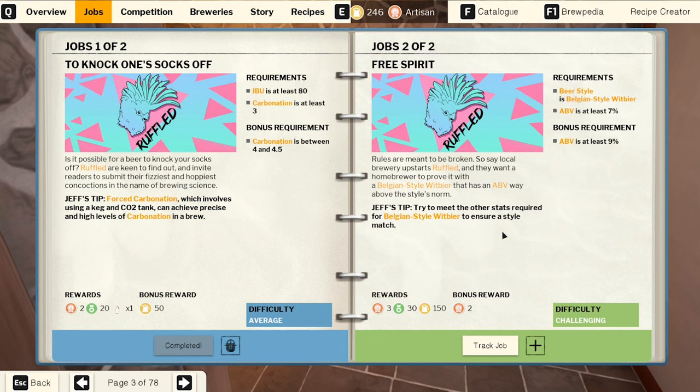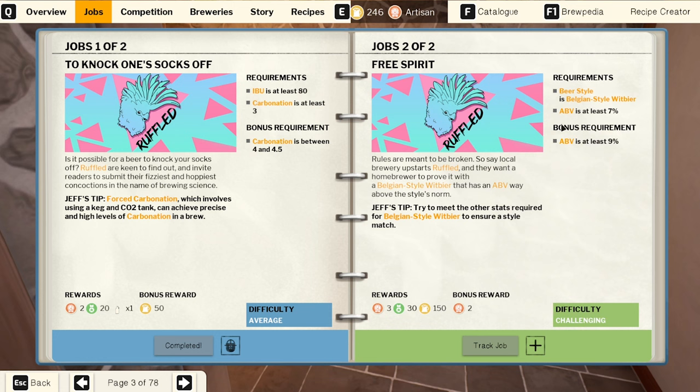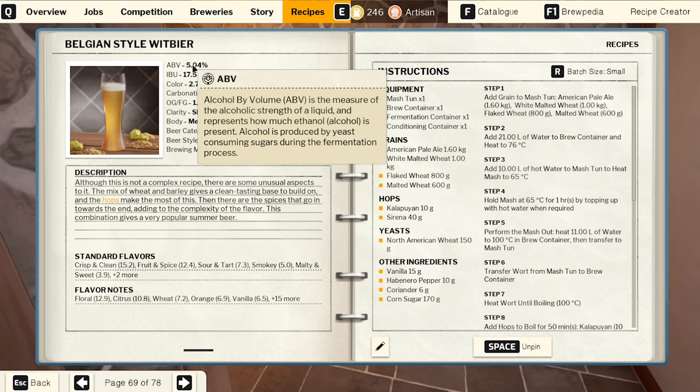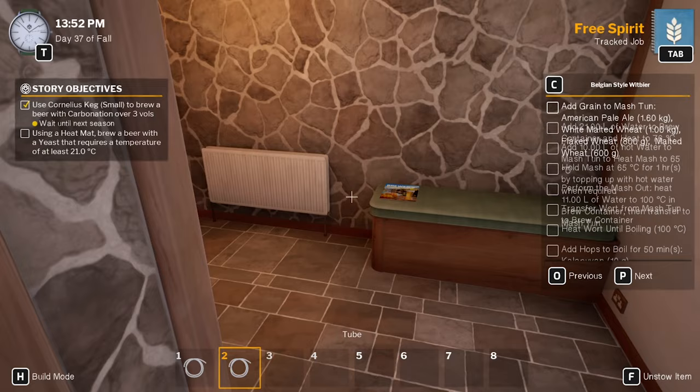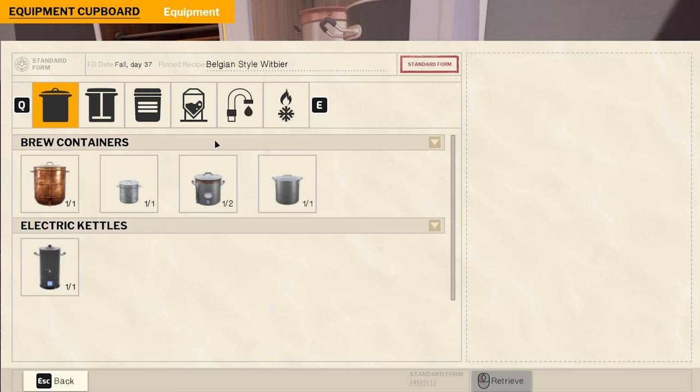Jobs. Track job — Belgian. Beer style is Belgian style wit beer. Belgian style beer recipe. Jobs. ABV is at least seven. ABV is at least nine. Okay — how do we get the ABV higher? More yeast, more sugar — yes. We don't need the carbonation keg this time. I'm going to use a medium-sized barrel.